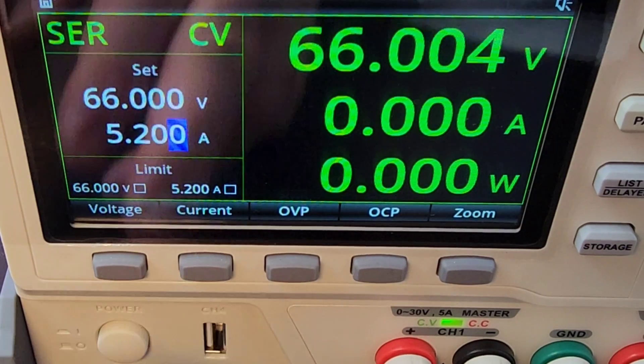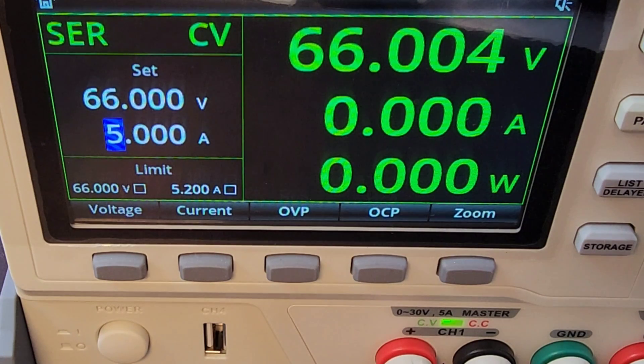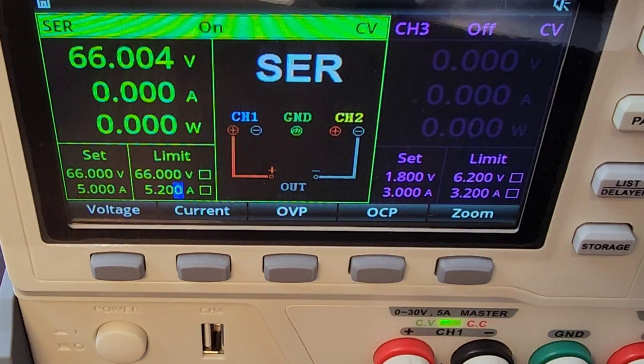Adjusting current is as simple as pressing the button and changing it with the arrows and select knob. Right now set to one channel, so our maximum output is 5.2 amps. There's over-voltage protection, over-current protection, and a zoom mode where you can get more information on other parts of the device. Very verbose and super easy to use.